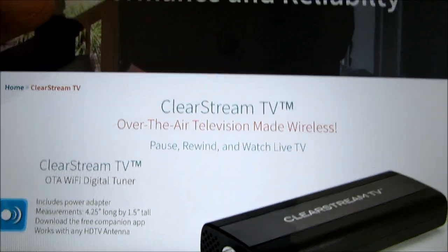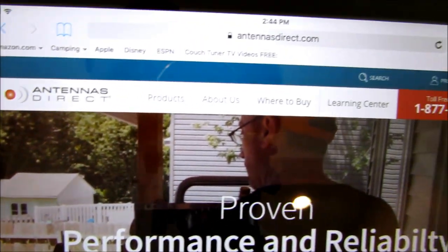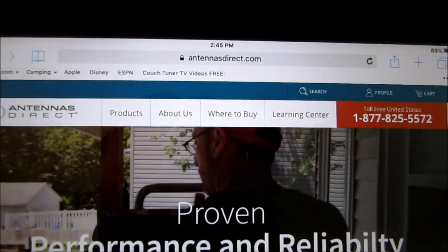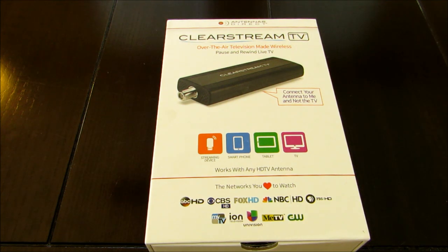It's really simple in design, so let's go ahead with the unboxing. This is antennasdirect.com — visit those guys. It's a really good company. I've used their antennas a lot of times in my installs. They're very, very good antennas. So definitely, if you want a good antenna for your home, visit antennasdirect.com.